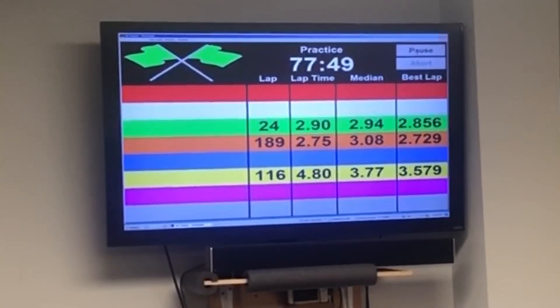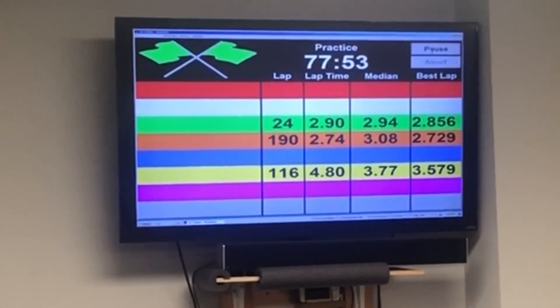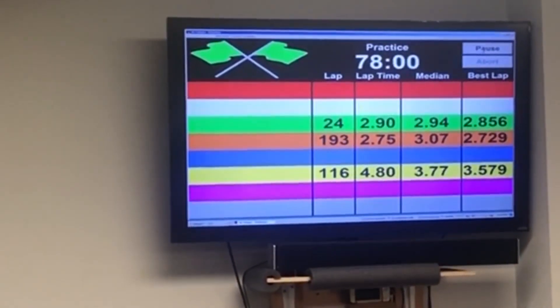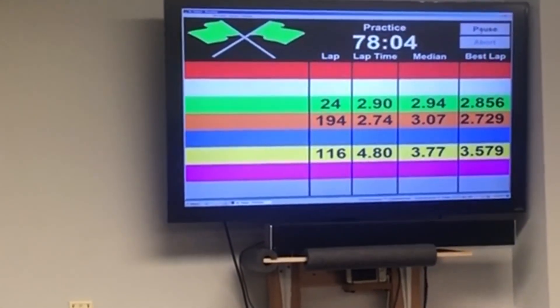The whole purpose of this video is to show you the consistency of the DoSlot, the durability of the DoSlot, and just show you how much fun it really is. As you can watch the orange lane right there, you can see it's kicking off 2.75, 2.74 numbers, and it's doing a great job.